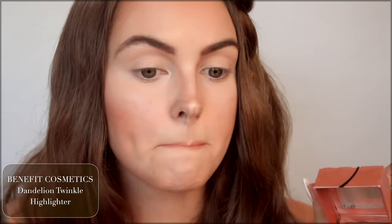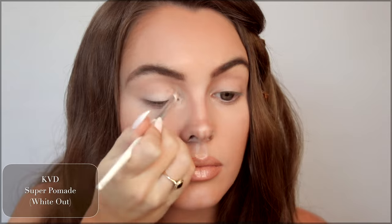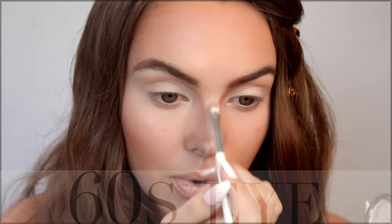To finish off this lip combo, I took a bit of Dandelion Twinkle from Benefit and just patted it on the center to make it a little bit more frosty. KVD Super Pomade — this is a great white that's awesome for mixing. We're going to apply it all over the lid. You can use this pomade anywhere; I've mixed it into some of the highlights on my nose to brighten up, especially right here and in my nose.